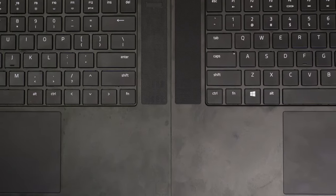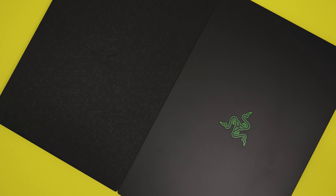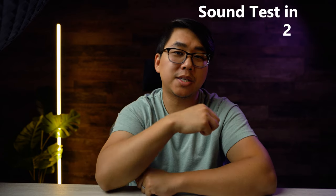Everything else is pretty much the same. The trackpad is big, responsive, and smooth. The logo is just as annoying as ever — good thing DbRand makes skins you can apply very easily. The speakers are pretty much identical — here is a quick sound comparison.